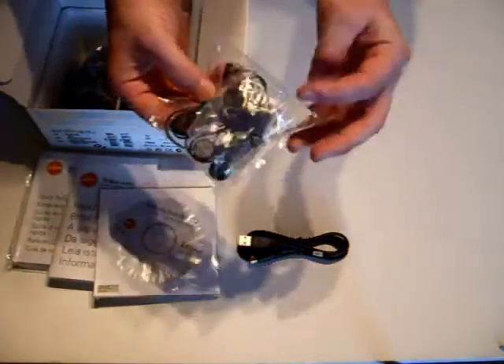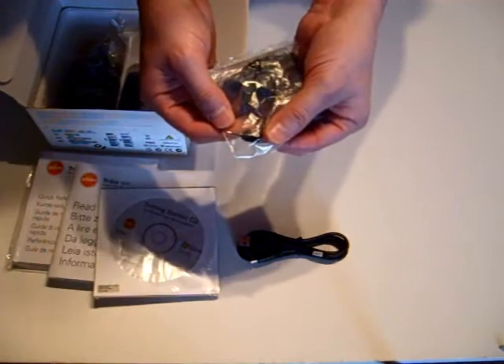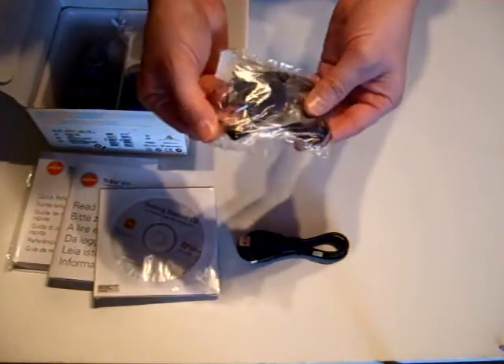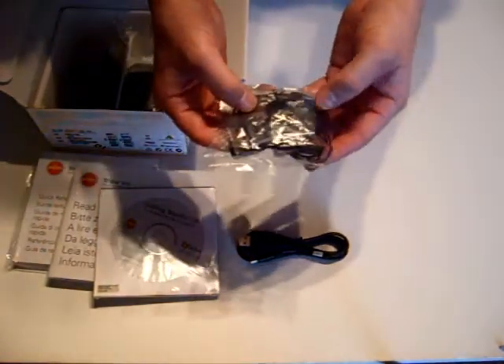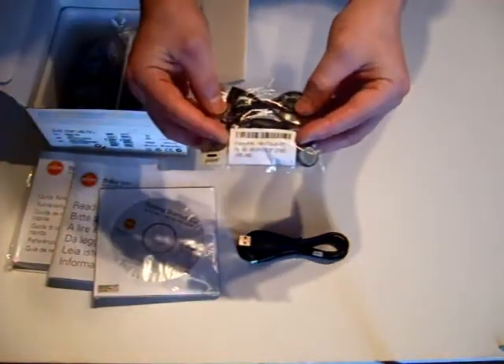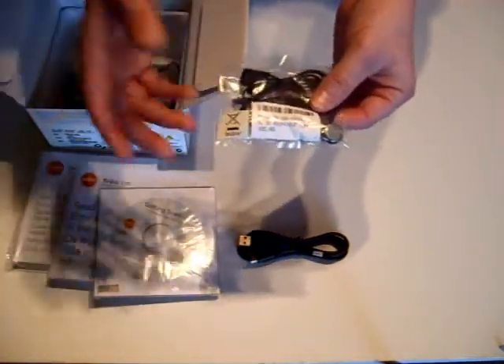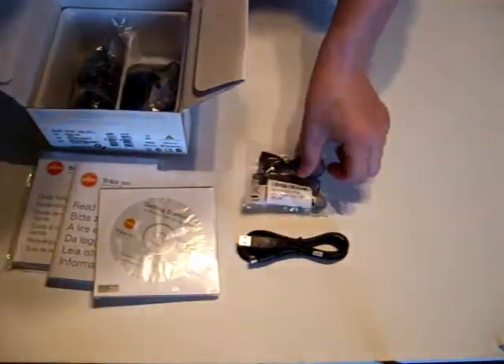The headset this time is a stereo headset which comes with a 3.5mm standard jack connector and has an inline microphone. So you can use that for listening to your music or movies, or you can use it as a hands-free headset in your car.